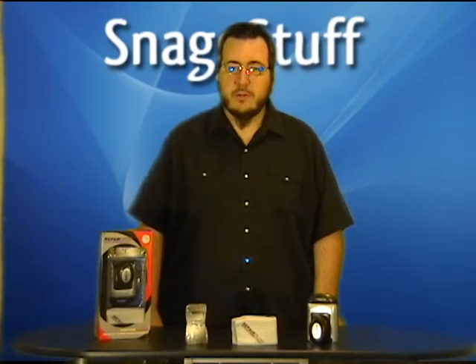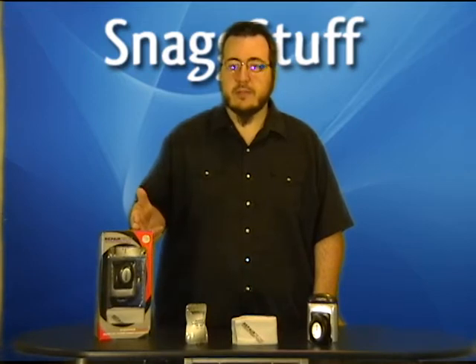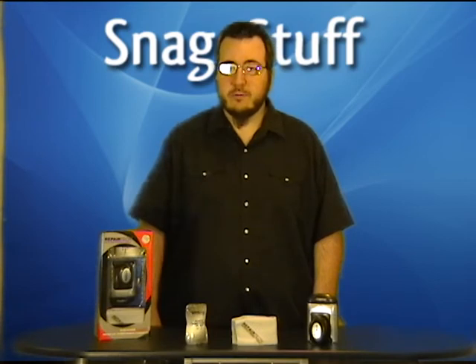Hey everybody, Rev here to tell you about another deal from SnagStuff.com. Today we have the Repair-Tech Vitimax Screen Cleaner. The Vitimax Screen Cleaner makes dust and fingerprints disappear from your TV or computer, utilizing a non-stick cleaning compound.